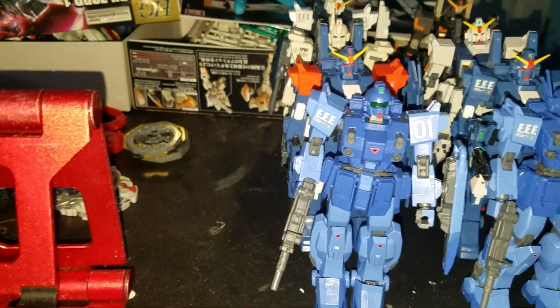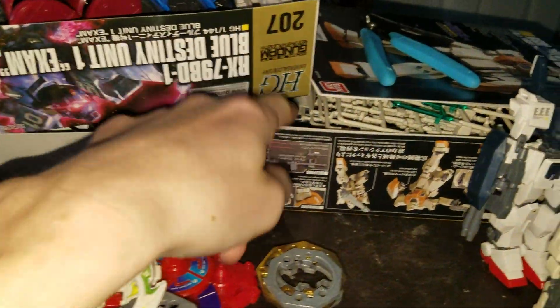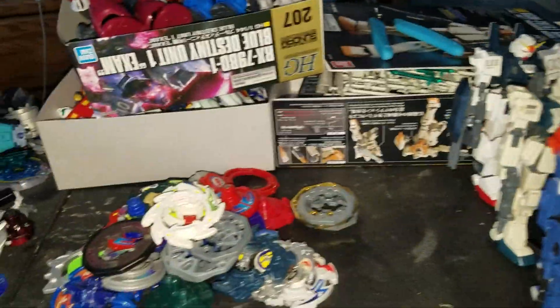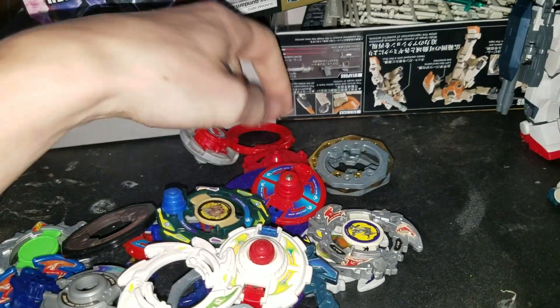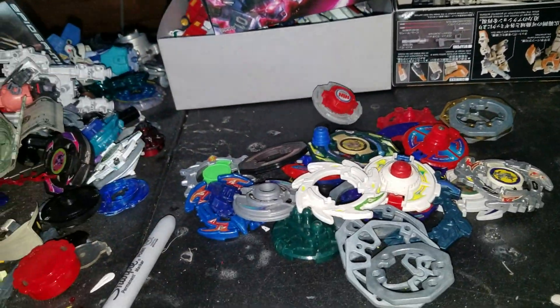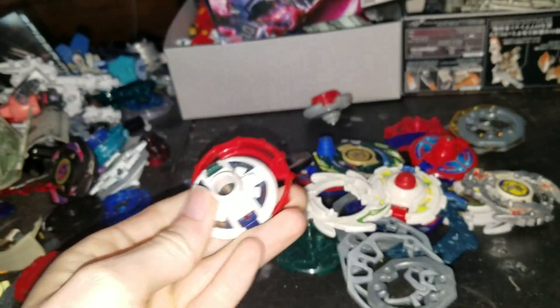Oh yeah, before that — I'm actually building a Ground Gundam type of army. I'm building the GM Gundams. Definitely insane to get some very competitive parts for a combo that I still need to put together.